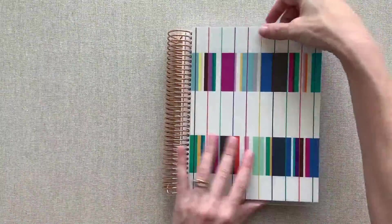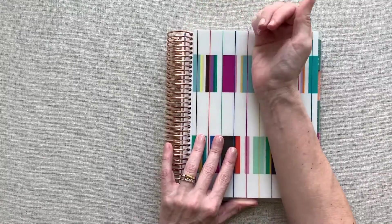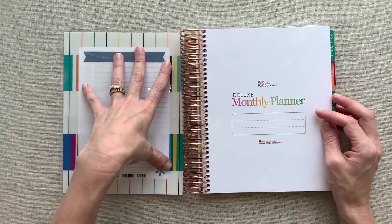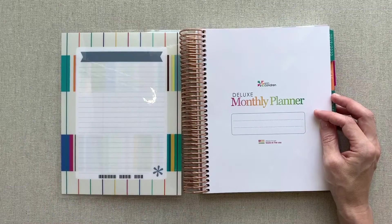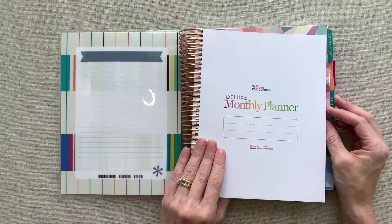If you're new to Erin Condren and don't know, all her covers snap on and snap off and are interchangeable. So whatever cover you pick, you can always change that out. You can write on her dashboards with wet erase markers or Sharpie markers. Sharpie markers can be removed with nail polish remover or rubbing alcohol.